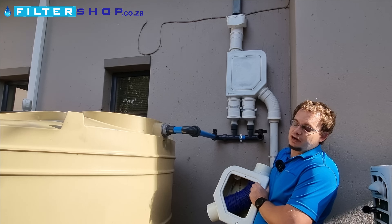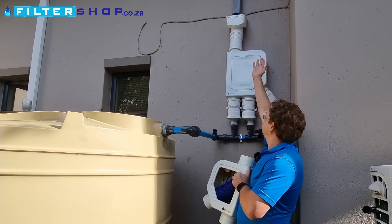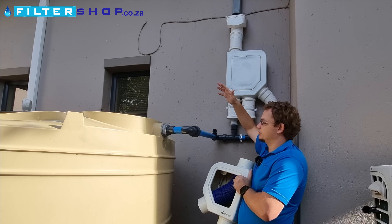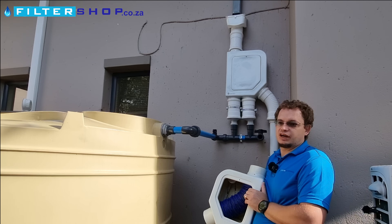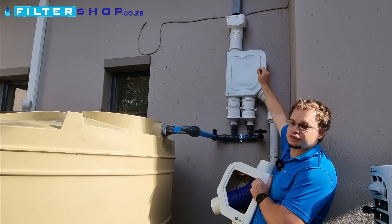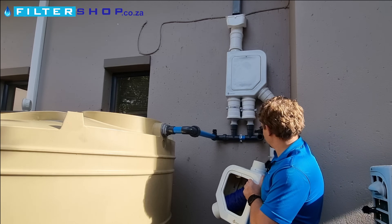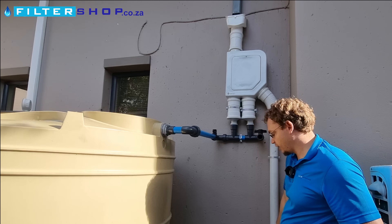One thing to keep in mind with the leaf catcher: if the screen is there, it will chuck leaves off in this area, so the area around the filter will get quite dirty. Whereas if you take the screen off the unit, then everything will just go through down the downpipe to the bottom where it's out of the way.